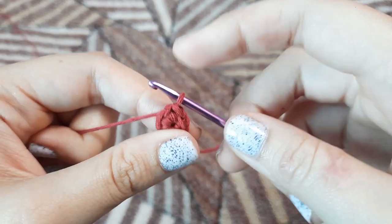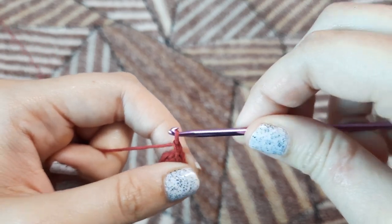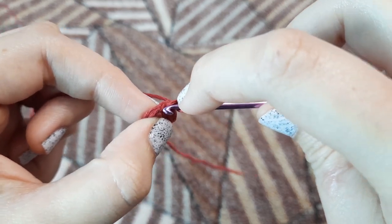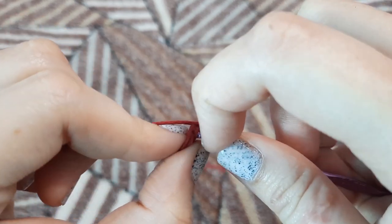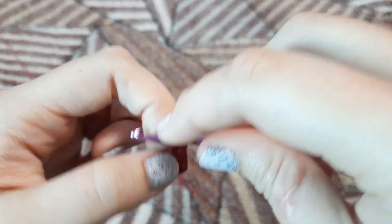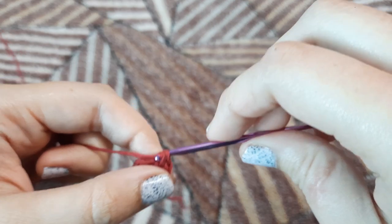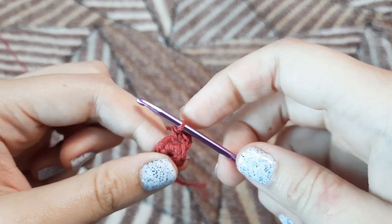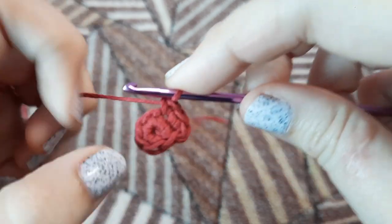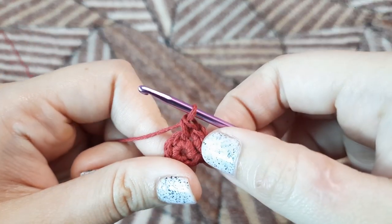For round two, we are again going to make single crochets. For that we are going to chain one, and in the first single crochet we are going to make two single crochets. Our round one consisted of six single crochets and our round two is going to be 12 single crochets — two single crochets in each one. Again we are going to make two single crochets, and this is how we increase.